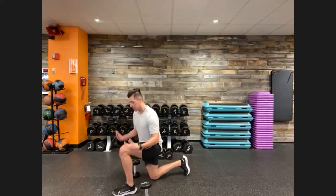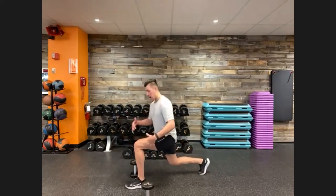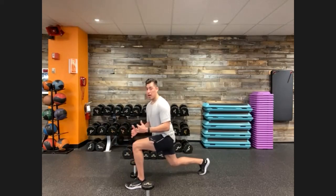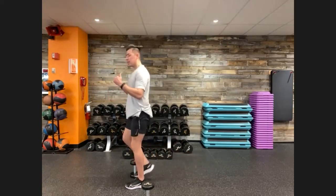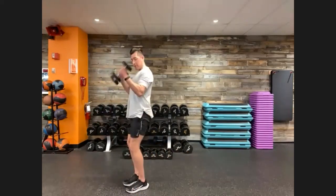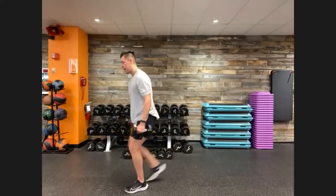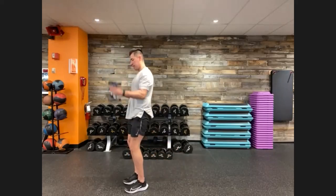A few notes on our reverse lunge: when we step back, we want to push our hips back. Our knees are practically at that 90-degree bend. Our knee is just over our ankle or just at our toe line. So reverse alternating lunge — you're back up. Then we have that hammer curl once again, and you're back with your opposite leg. Hammer curl up top, reset yourself, sit back with an alternating reverse lunge.